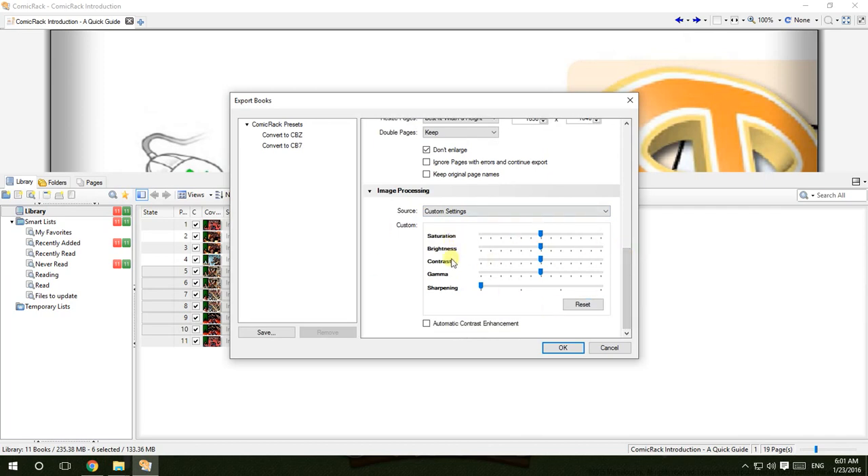For the source settings, you can play around with the saturation, brightness, contrast, gamma, and sharpening — but don't adjust too much, otherwise your comics will look too bright, too dark, too colorful, or too gray.